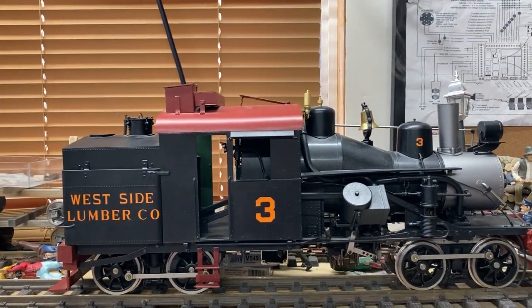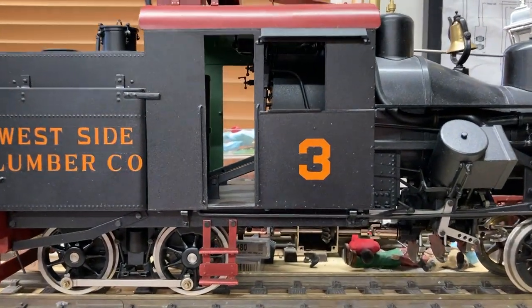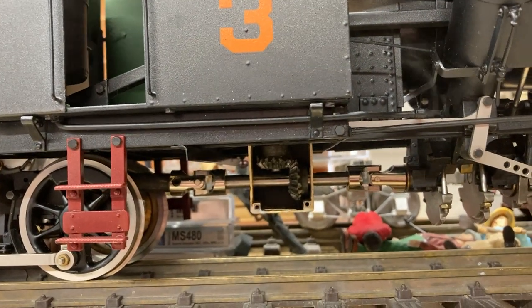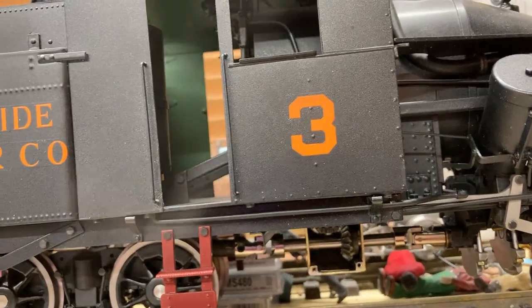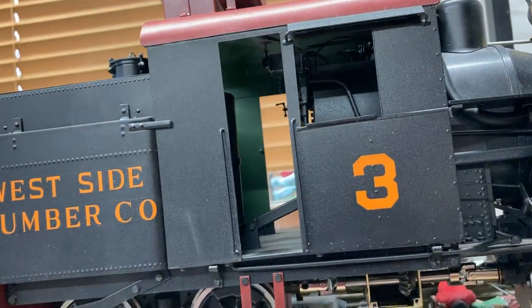I'll zoom in a little bit with the camera, and what we're zooming in and looking at is the actual motor and gearbox. Looking at this, there are a couple of interesting points I'm going to point out here.